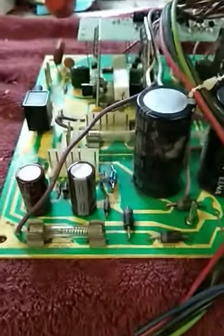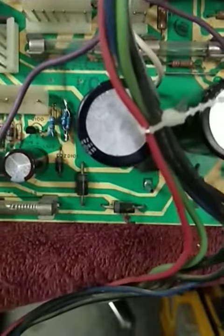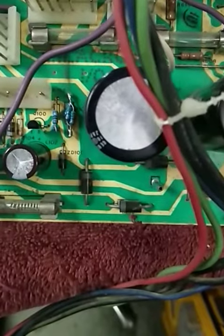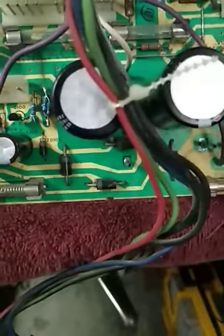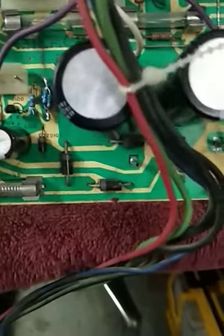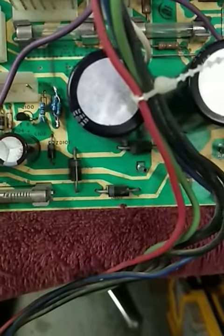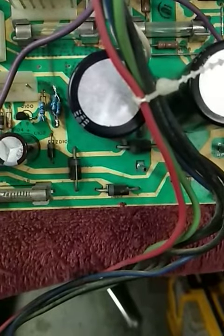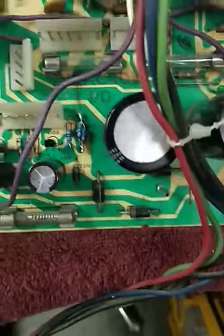I didn't have any resistors — I didn't have a 330 or the 15 ohm — so I had to get creative. I combined two resistors to get the 330 ohm: a 300 ohm and a 20 ohm to make 320 ohm, which should be close enough. And then I combined four resistors — two 56 ohms and two 68 ohms — to get about 16 ohms for the half-watt, 15 ohm resistor. That should be close enough.